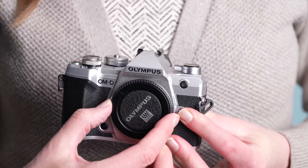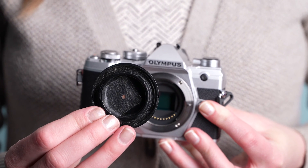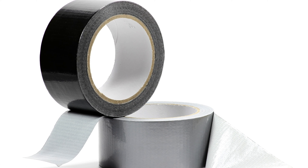Another method of shooting pinhole photography is to make a pinhole lens for a digital or film camera. You can do this by using a body cap — simply drill a small hole through a body cap, take a piece of metal like from a pop can, and use a pin to make a tiny hole in the metal, then tape it into the cap. It's a good idea to bring electrical tape or gaffer's tape to seal and unseal the hole so dust doesn't get on your sensor.